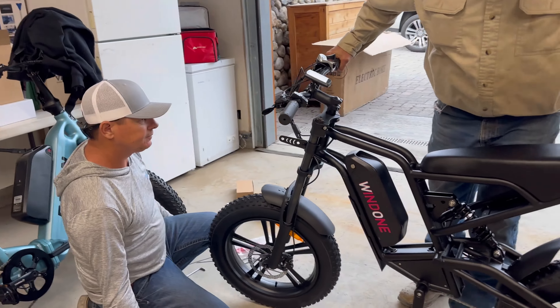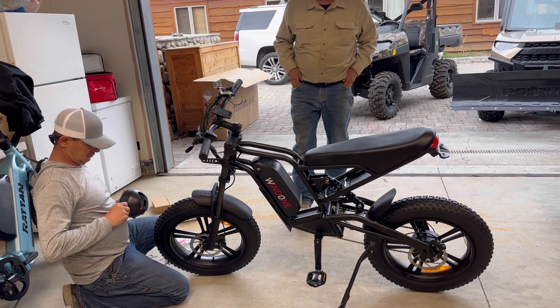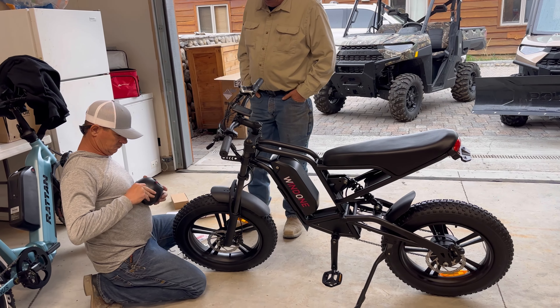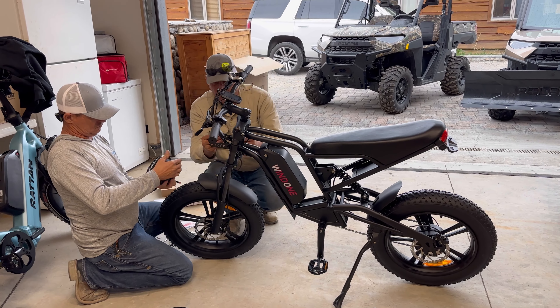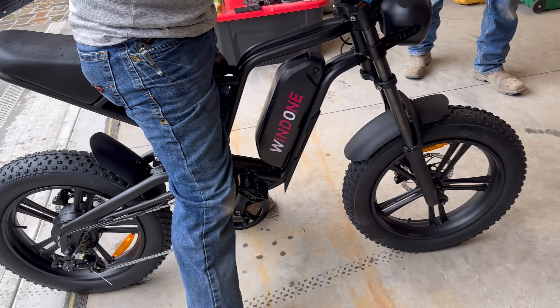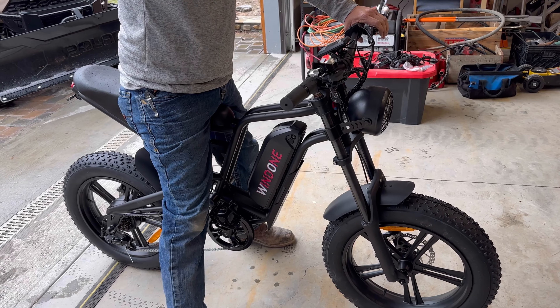I'm going to go through all the features of the bike — they gave me an email, so I've got to figure all that stuff out — but I just want to do the initial unboxing here, and then we'll get out there and test it. Take her for a spin.